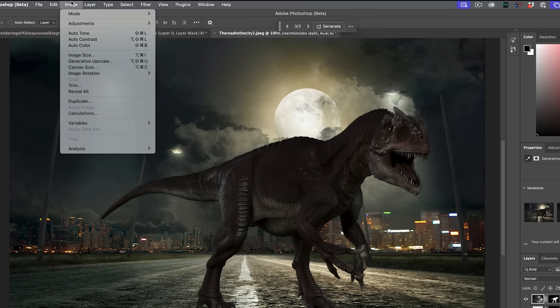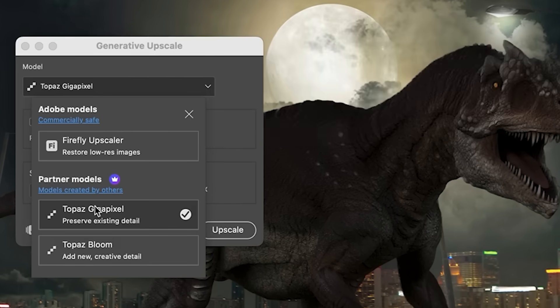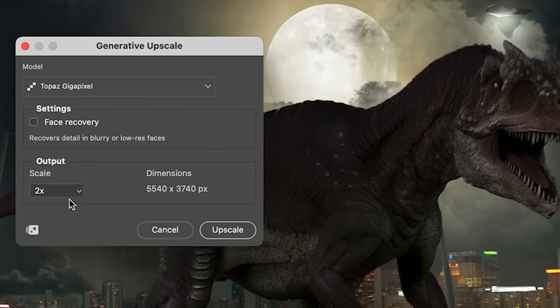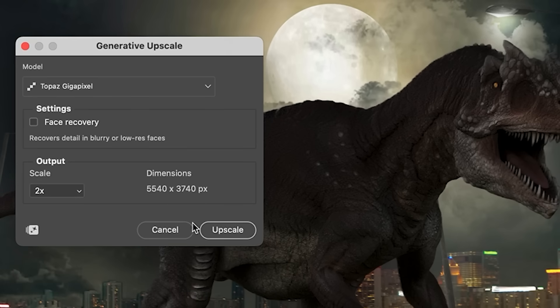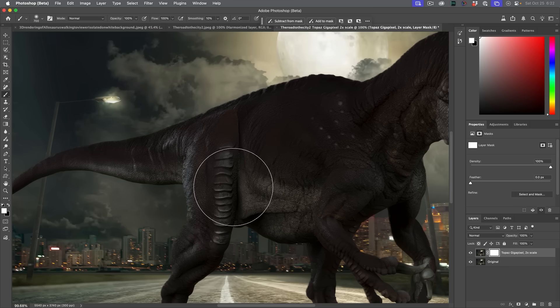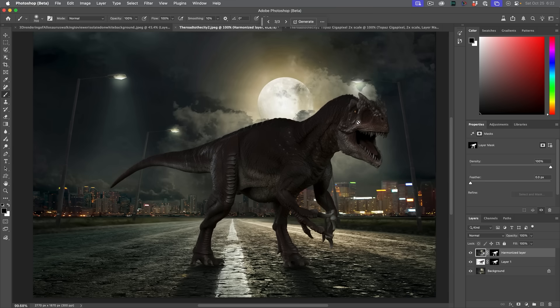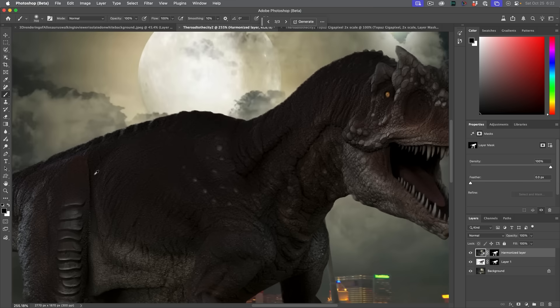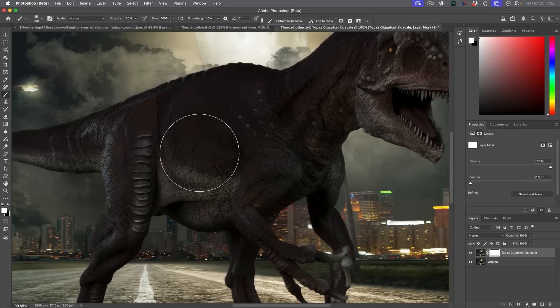This brings us to the next new feature. If we go under Image, we can use Generative Upscale, and there's something new in here. We now have Topaz Gigapixel and Topaz Bloom — these will use premium Generative Credits. We're going to use Gigapixel and upscale to double size, taking us to about 5K–5.5K. Click Upscale and it pops into a new tab. Look at the details — we've brought back a lot of the lost detail. Topaz has rebuilt the resolution, making it nice and crisp.